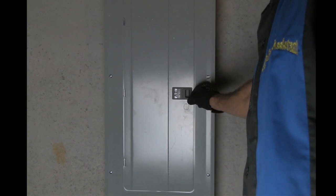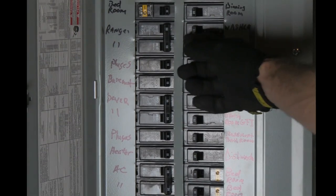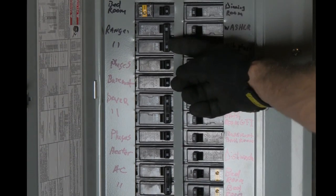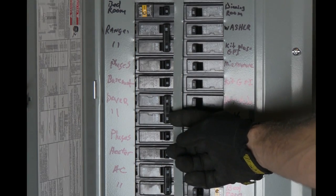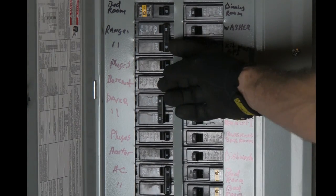We're going to take a look at the breaker panel. The breaker panel is a safe way to disconnect power to an appliance prior to working on it. You can see there's a series of breaker switches. These will disconnect power to an appliance or to an electrical circuit within the home. There is one breaker for each electrical circuit in the house.